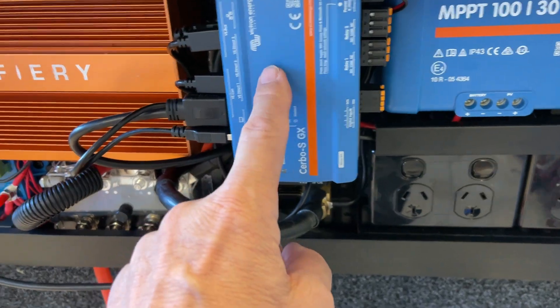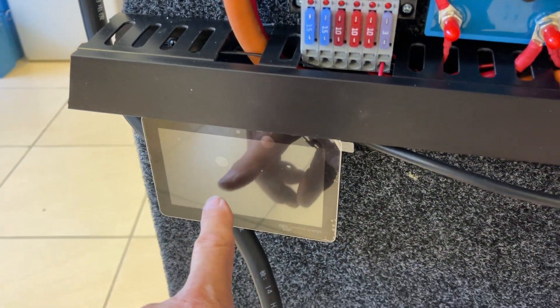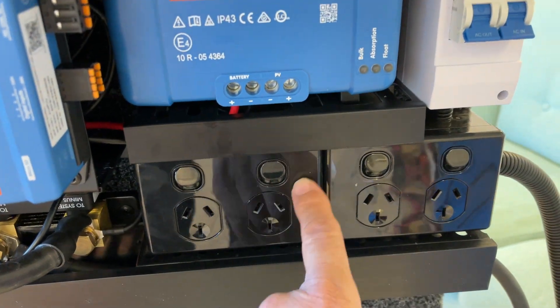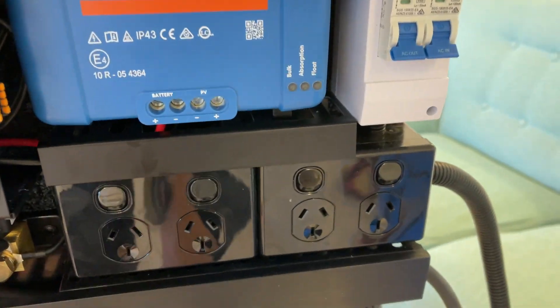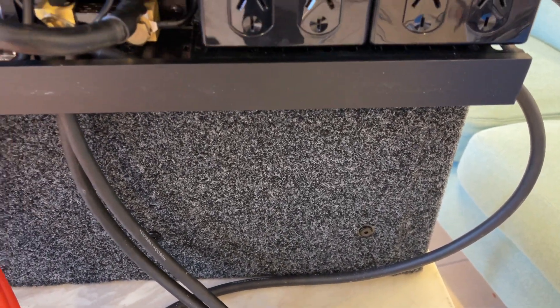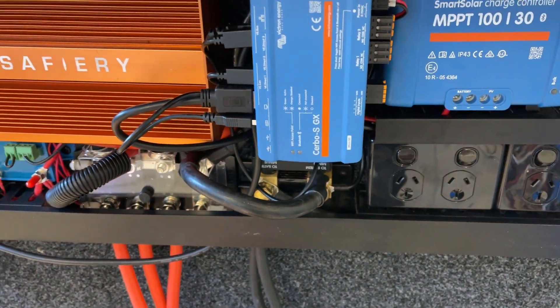We've got the turbo here driving the screen down here, so when we power that up he'll control it from down there. There are double RCBOs over here, and for the power input we've just got the power lead sitting here so he can plug that in when he wants to charge — it is an inverter charger, very compact.